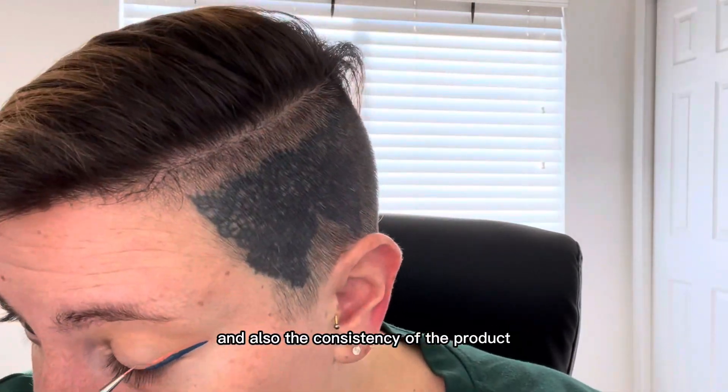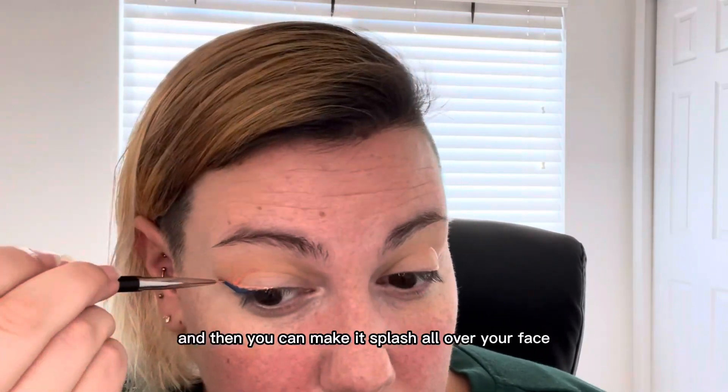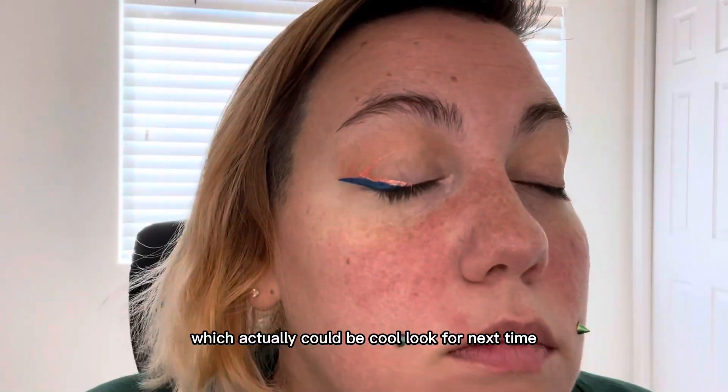The consistency of the product depends on how much water you use — if you put too much water it's super watery and you can make it splash all over your face like watercolor, which actually could be a cool look for next time.